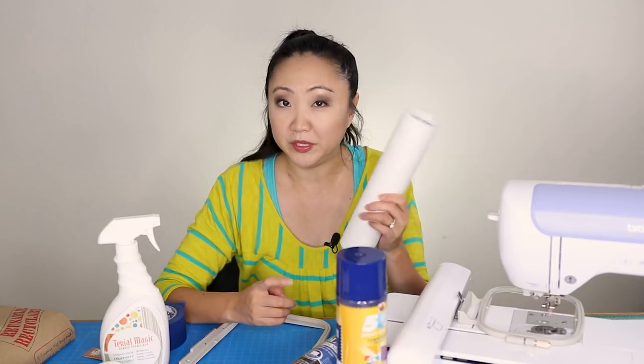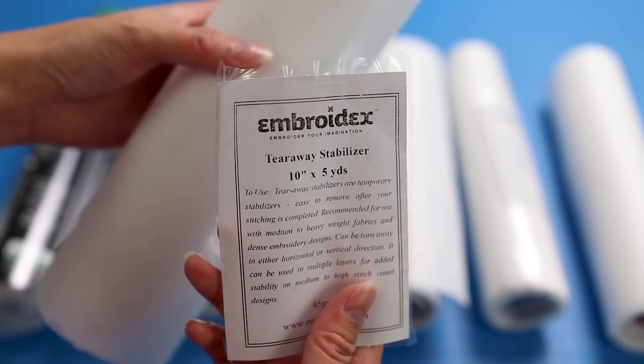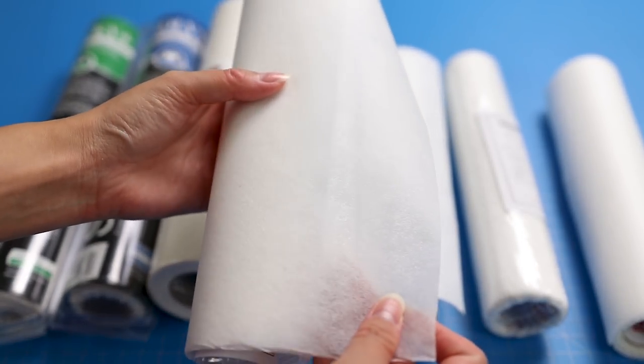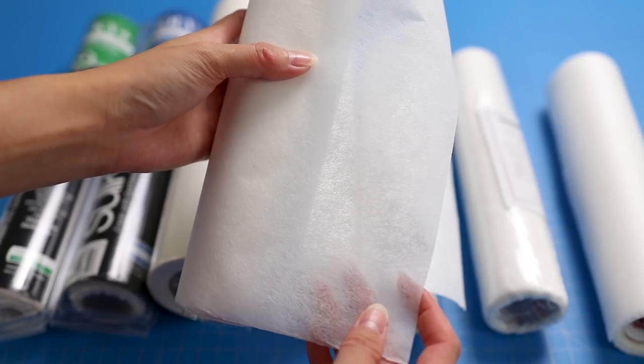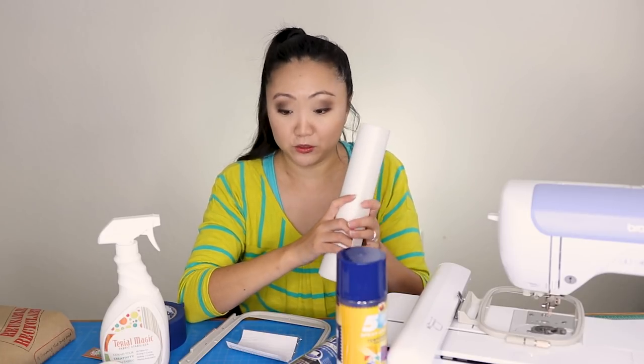The tearaway stabilizer is recommended for medium to heavyweight fabrics and dense embroidery designs, and can be torn away in horizontal or vertical directions. You can also double or even triple up the layers rather than buying multiple weights. I did use this on a few shirts early on, but then switched to cutaway stabilizer because I found I liked it more. I also used tearaway on towels, but I don't think that was the right choice.